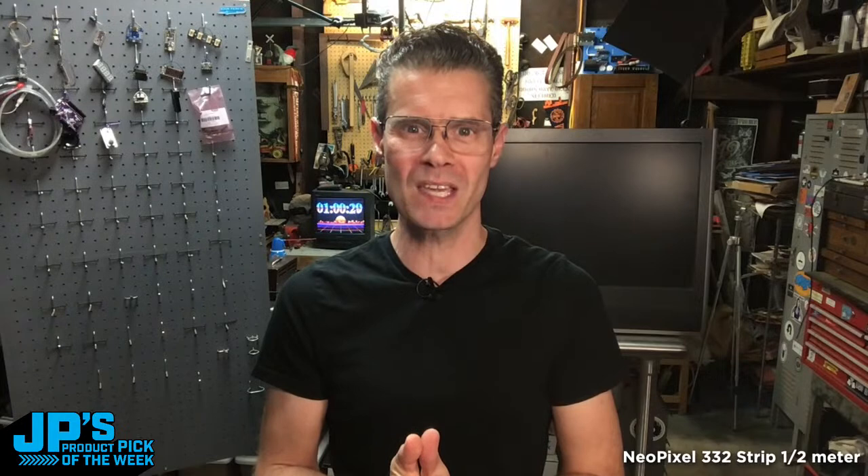It is time to dance. It's me, JP. I'm back. Thanks, everyone, for coming to the show. It is time for yet another episode of JP's Product Pick of the Week.